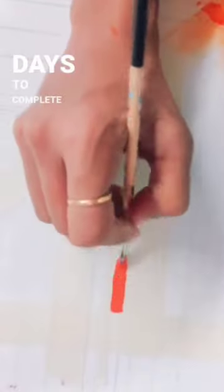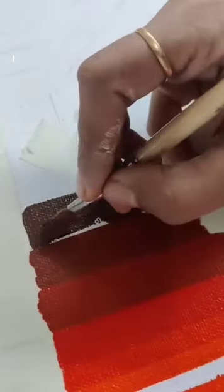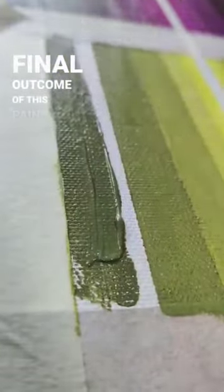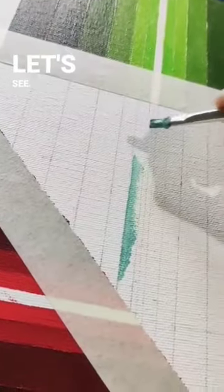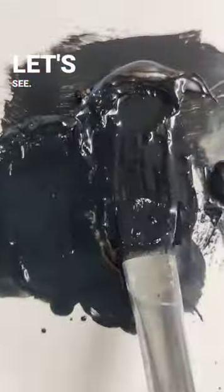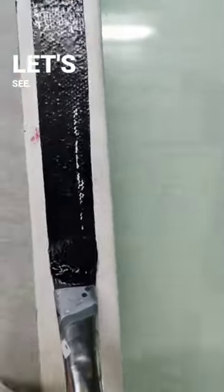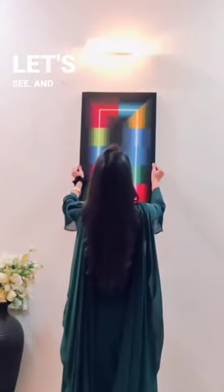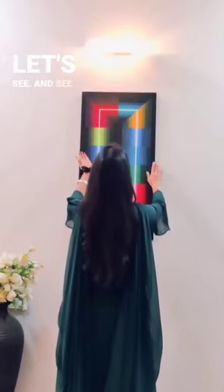This process takes 14 days to complete, and whoever already follows me on Instagram knows that I share so many behind-the-scenes processes on stories. I'm so excited to share the final outcome of this painting — let's see. Ta-da! It's you!